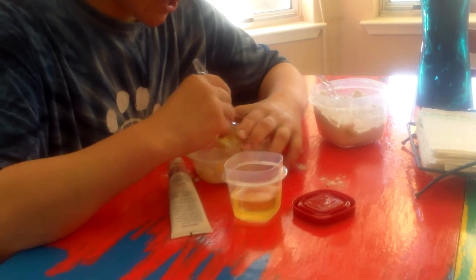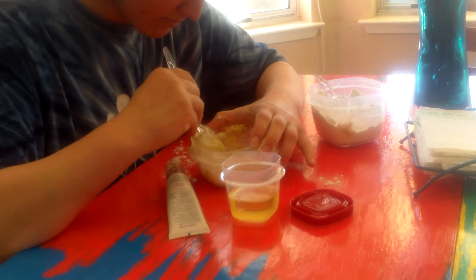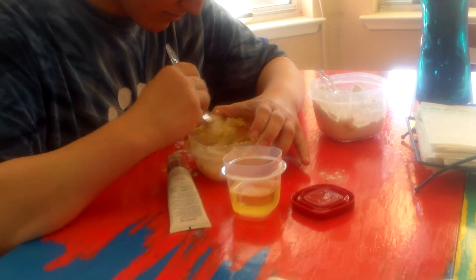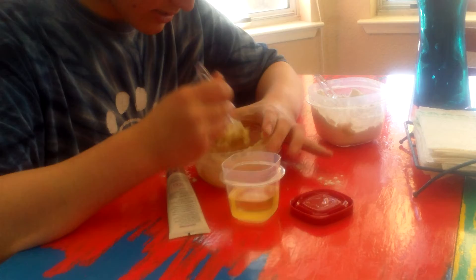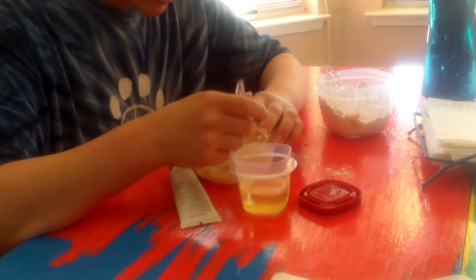So you're going to mix, mixing all of your ingredients together, until it forms a really doughy consistency.